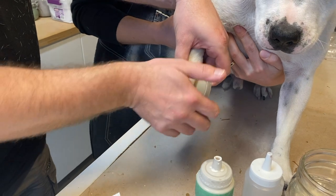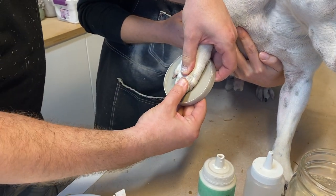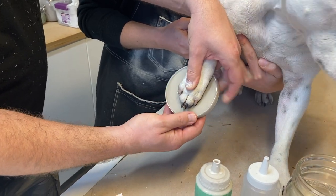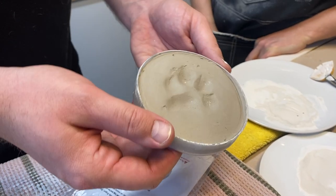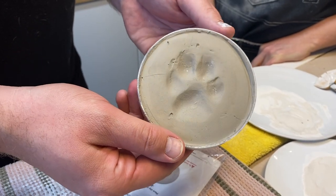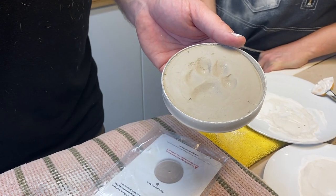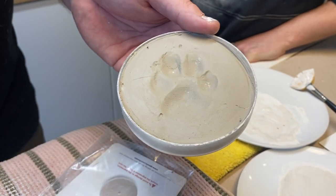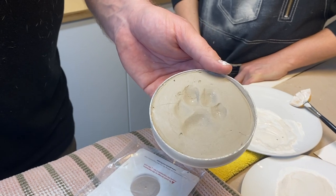With the heel of your hand, you'll push on the main pad and then you're going to push each digit gently into the paw. Now keep in mind, deeper is not necessarily better — just a quarter inch, an eighth of an inch. If you can see it, we can see it. And as long as you have the main pad and those toes, four toes usually, unless it's polydactyl, it's going to be great.